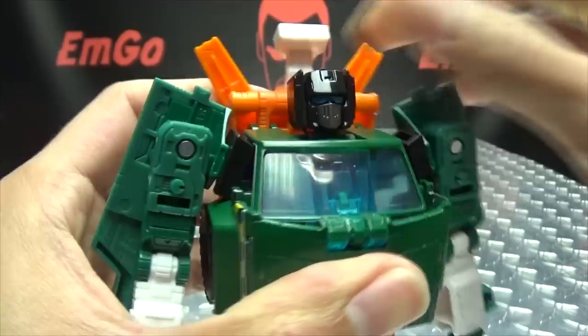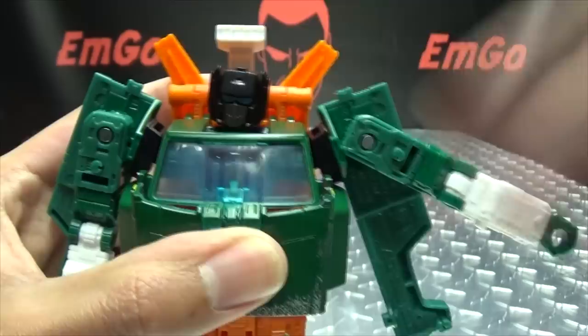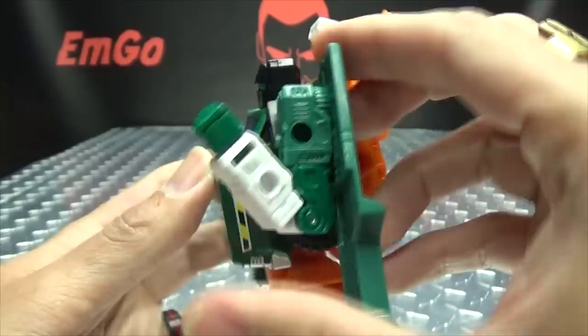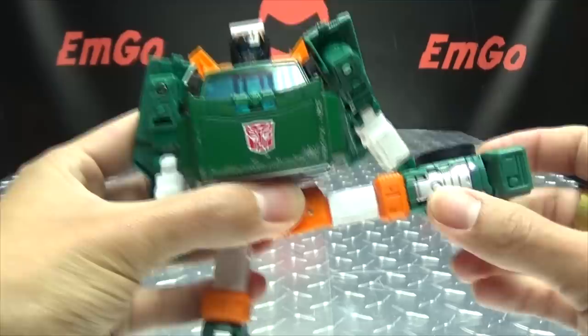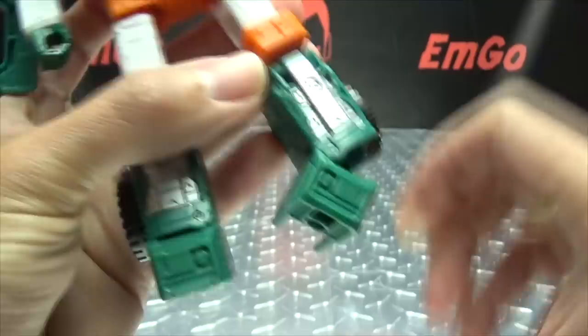Articulation-wise: the head is on a ball joint — wiggly-waggly, you can look up and down, full 360 rotation. Arms can do a full 360, though they rotate at a bit of a weird angle due to the side panel. Arms swing up and down at the hinge. You have bicep rotation, over 90 degrees of elbow bend — nice deep elbow bend — wrist rotation, and waist rotation. Legs move forward and back, and you can do the full splits. Thigh rotation due to transformation, a double-jointed knee for a nice full knee bend, and ankle tilt.